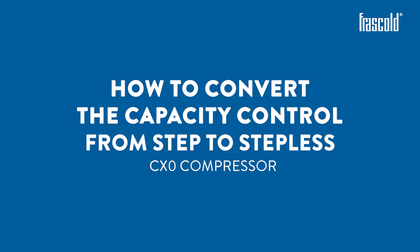How to convert the capacity control from step to stepless in a CX-0 compressor.